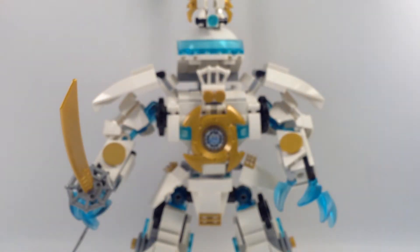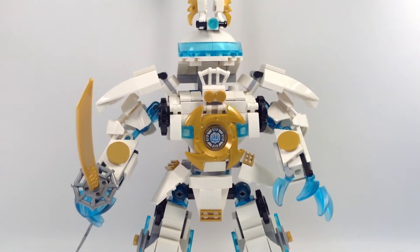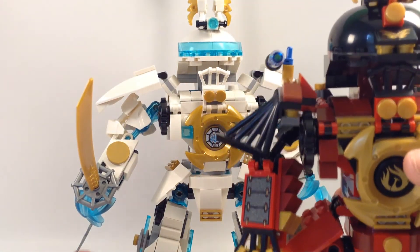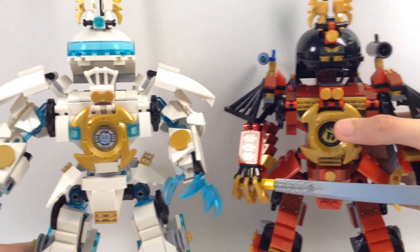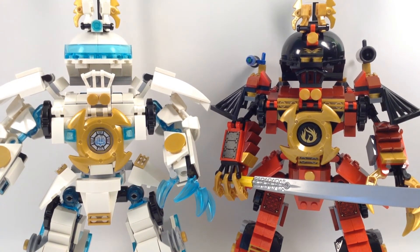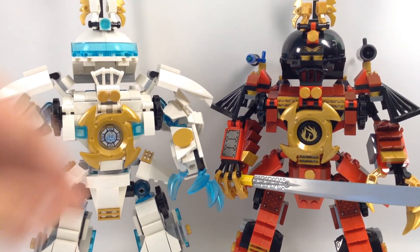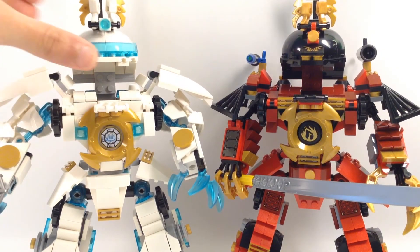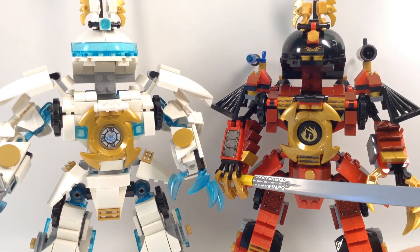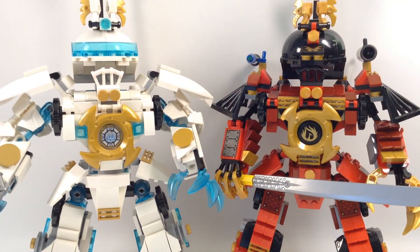Moving on to the comparison. If you haven't noticed, I took a lot of inspiration from the Samurai Mech from back in 2012. Let me bring it in. Very similar color — I really liked that design and I just wanted to color-swap it to see what it would look like, and it came out really nice. Same basic structure, but I changed some things to make it special for Zane. I like the original set, but it was a good MOC either way.